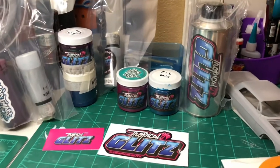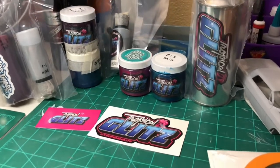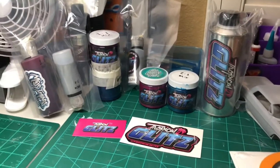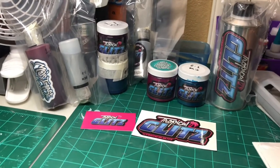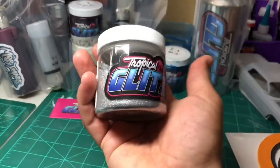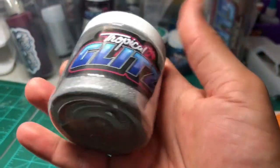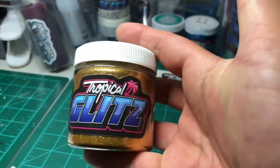Manny from Tropical Glitz is helping us out by sponsoring us in support of our builds that we are doing as masterpieces for the Dedicated Magazine build-off — the Radical Build-Off, Lowrider of the Year that we've got coming up. I've been using Manny's flake for a long time on my cars and I love his products. Here's one — it's like a rainbow — and here's a gold, one of the shades of gold that I have.